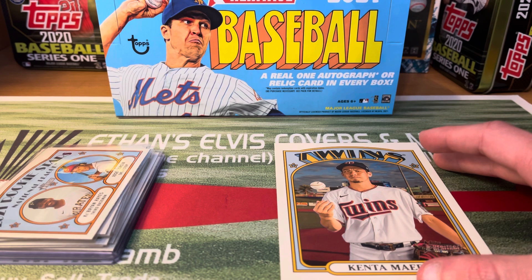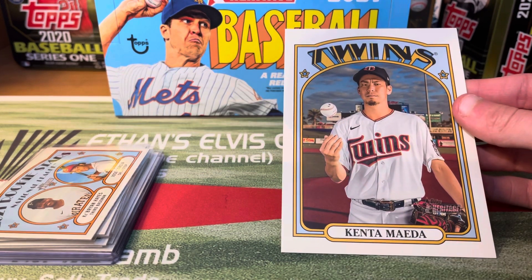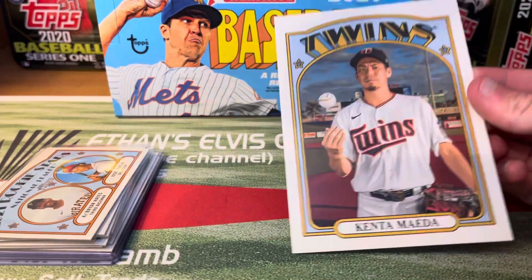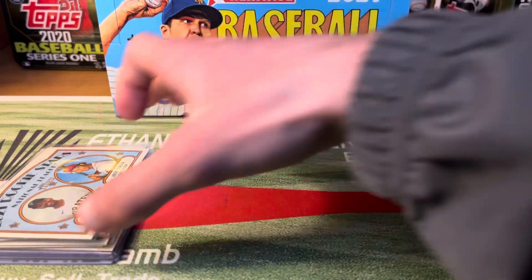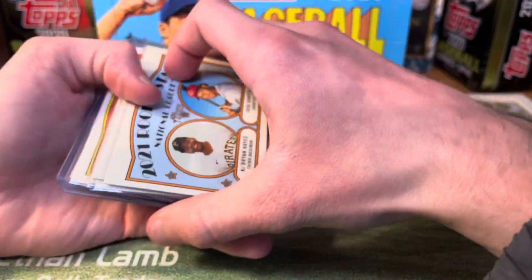We got an autograph instead of a relic, and we got a rookie super short print or action short print. But this was laying on top — I was like, this better be a good box, because that was probably about the worst box topper you could get: Kenta Maeda. Nothing against him, but just wasn't a good box topper to start us off. After I saw that, I figured this is going to be a good box. It wasn't a purple hot box — my dad just opened a blaster and got one — but here's what we got.